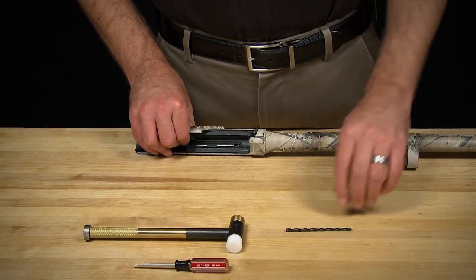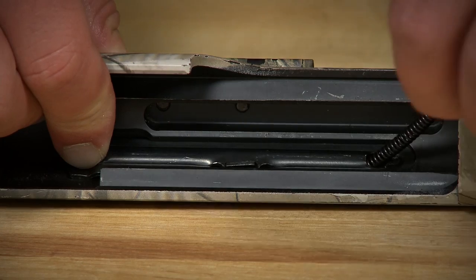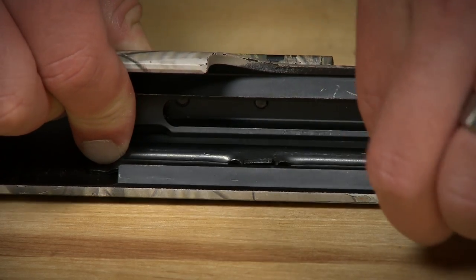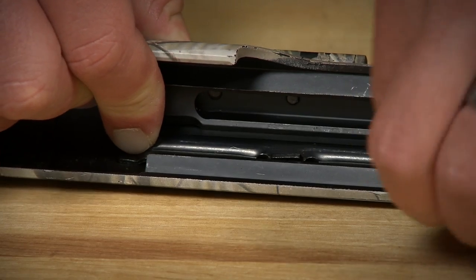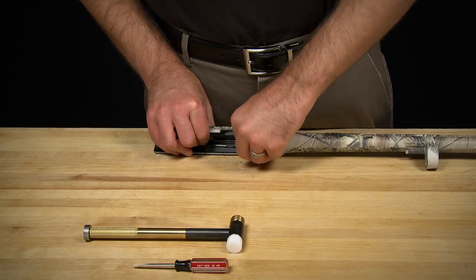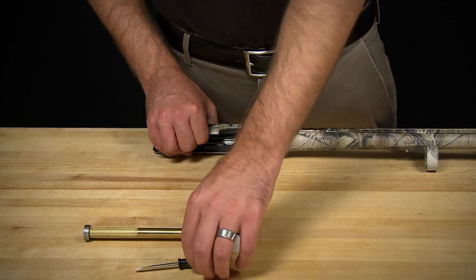Next, place the shotgun on your workbench and take the ejector assembly spring, feeding it through its designated opening. Please note that the ejector assembly may move during this process, so keeping a firm hold of the assembly is recommended. Continue feeding the spring through until it can go no further.